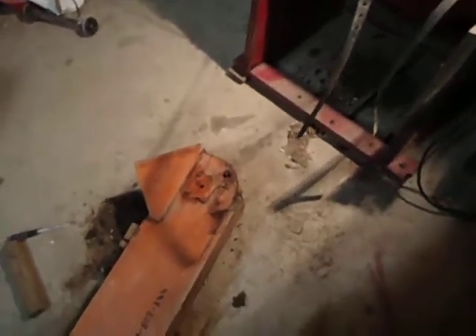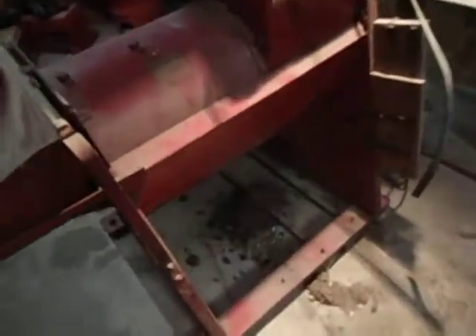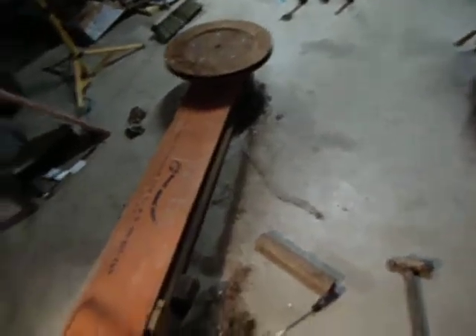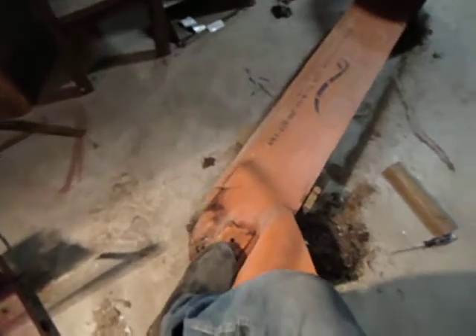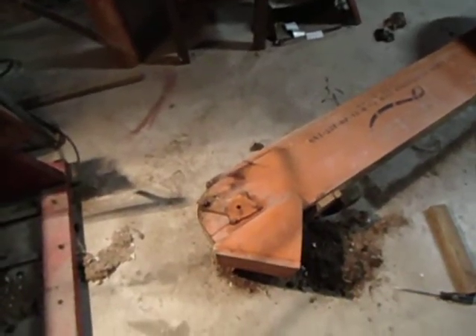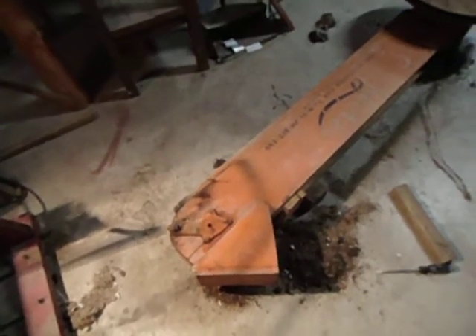I've never heard of it before. Then again I've never seen a corn sheller like this before. I had some mice in there I had to clean out underneath. I got a bearing in the bottom here — right there — that's seized right now, so that's one reason why it never worked.